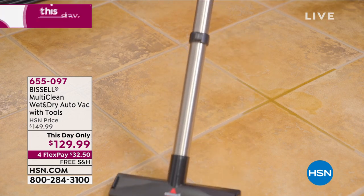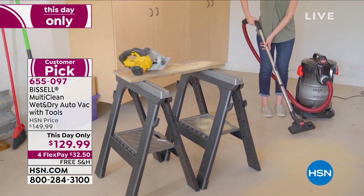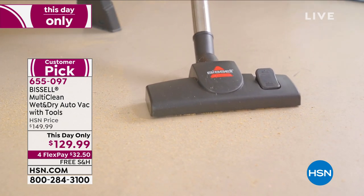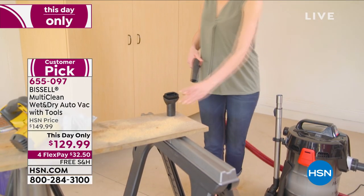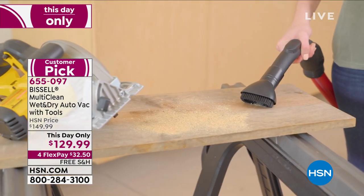This is a today-only price — I want to say that right at the top. So today at midnight this price will go back up. But this is your Multi-Clean wet and dry auto vac with the tool. Here at HSN we make sure you have all the accessories — the big bundle — so right out of the box you can use this. Maybe out in your garage, maybe it's the sawdust from that project you were working on.